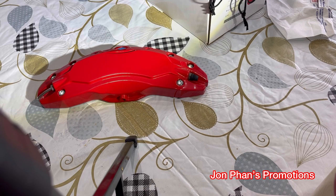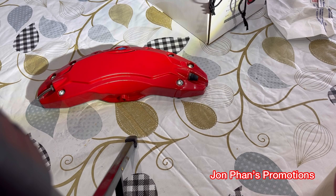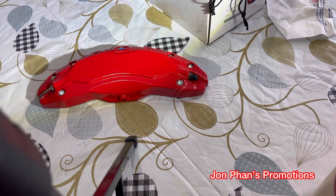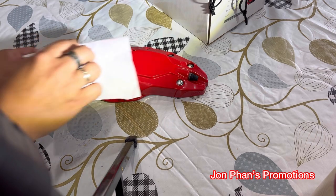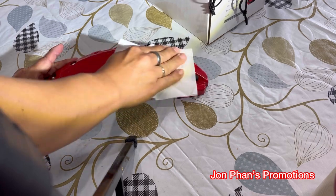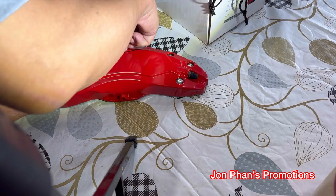All right guys, so right now we're just going to do the cleaning of the surface real quick. We're just going to use an alcohol wipe and then just make sure the surface is dry before we do applying the logo. Make sure it's completely dry, and we'll clean the surface up here too as well.